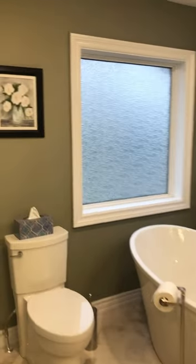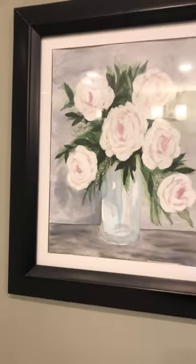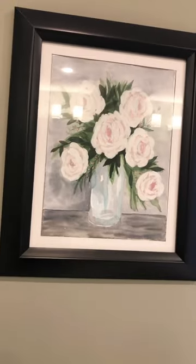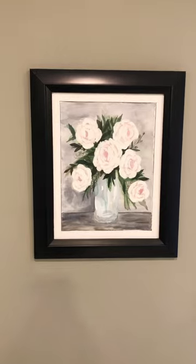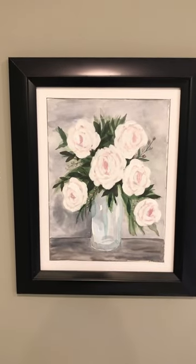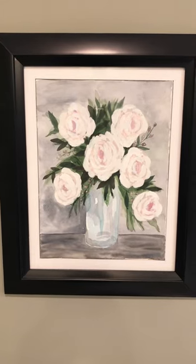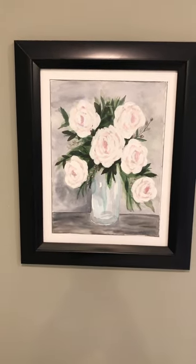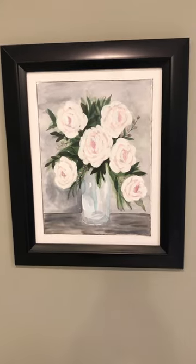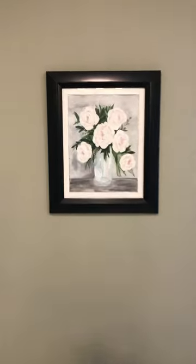The last piece is in my bathroom. I did this one early on as well and I just like the composition and the muted colors. I actually did this in watercolor, but the white of the flowers wasn't coming through so I used acrylic paint on top just to get some of those white petals. I really like it in the bathroom — it's more of a classic piece.